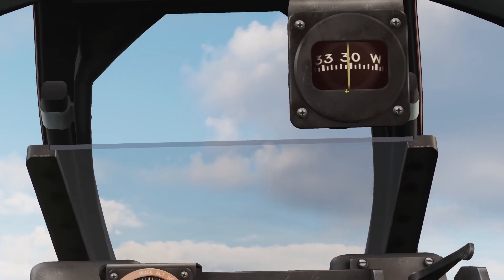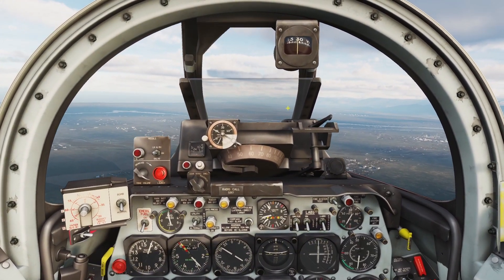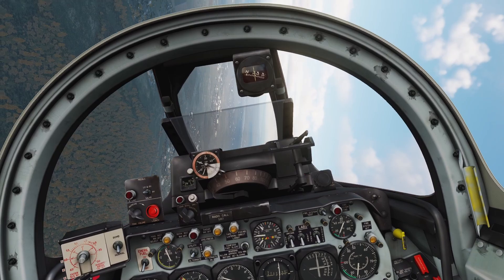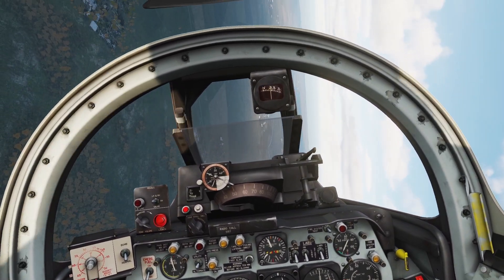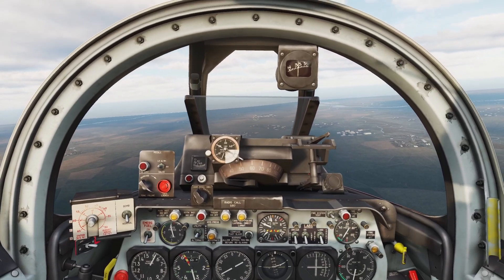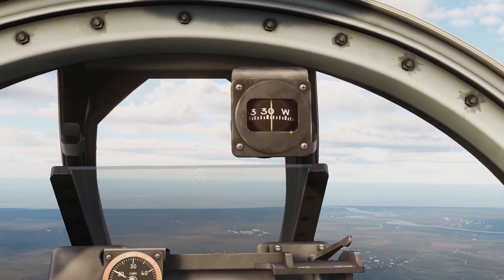Next is the regular compass up here. This is basically just a regular magnetic compass. Keep in mind it's a little bit slow — if you get into a bank and turn, it does not give accurate readings while you're turning. You've got to level the plane out first and then wait for the compass to readjust. You can see it's readjusting now.